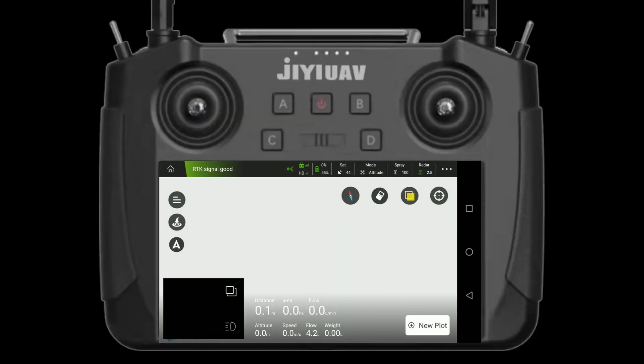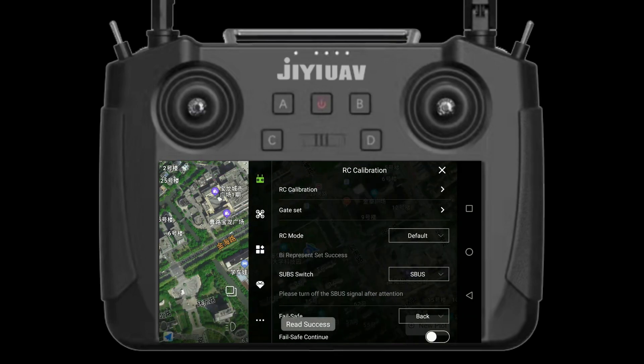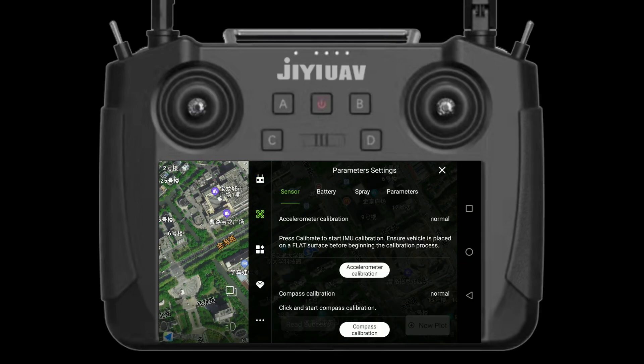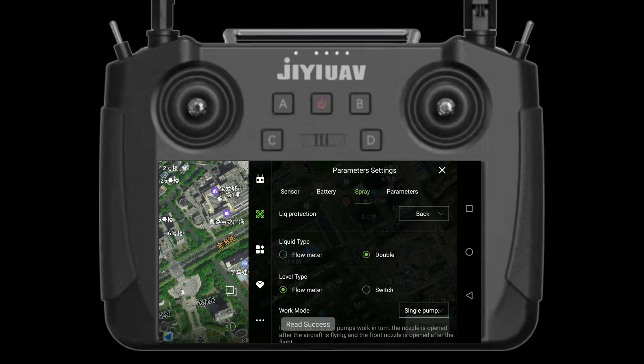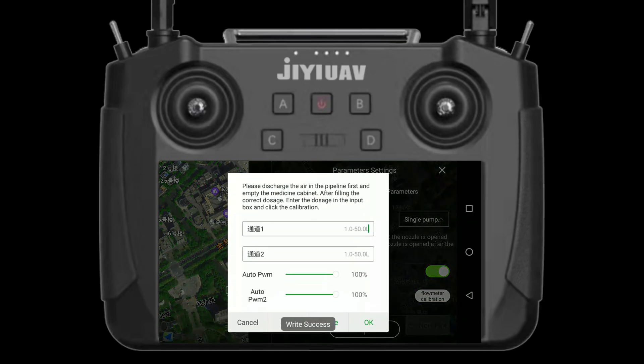Step 4. Find the XC calibration interface on the Agri Assistant app. Get into parameter settings to set the spray. If there are two pumps on your drone, set the work mode to double pump. Since the XC30 Eco version comes with one pump only, here we just show you the setting of work mode single pump.